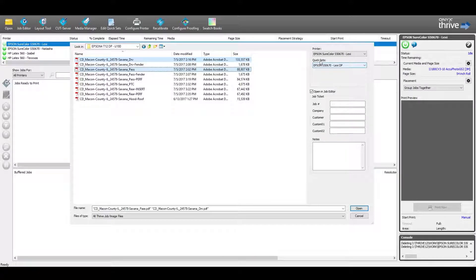I'm going to make sure that our quick set for the shirt color is set to default — the Lexi DP default profiles. That's really important. We also have this checked, so this will bring it into our job editor, which is included with our Thrive package. I'll go ahead and open, and this will take a few minutes.